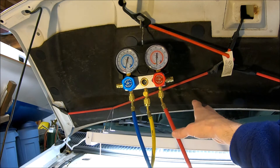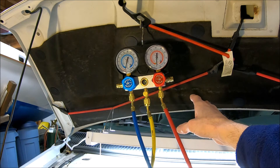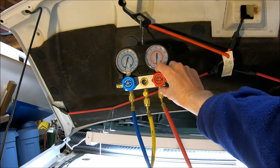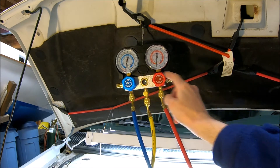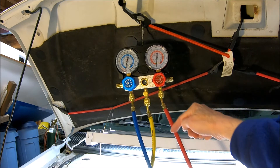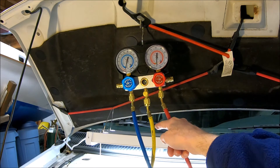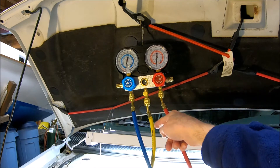After about 40 minutes of doing that, I will put my refrigerant up to the other end of this yellow hose. This side will be closed, then I'll open this up and charge it through the low side. So right now the vacuum is coming this way. When I'm charging, this will be closed and the refrigerant will be going this way.